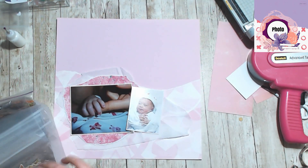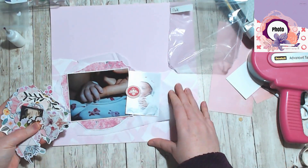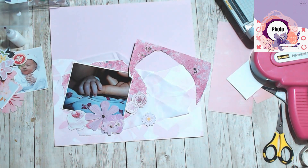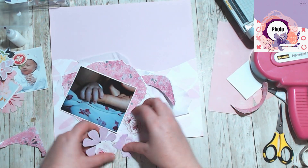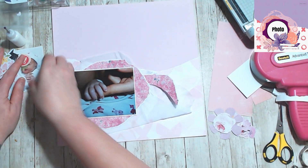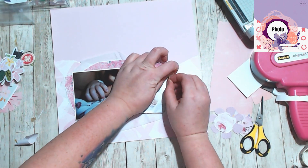I didn't want to do mixed media because the paper that I used in the background is super thin. So I went through and looked for florals to go with this and I basically spread this layout out across the bottom instead of keeping it to one side.